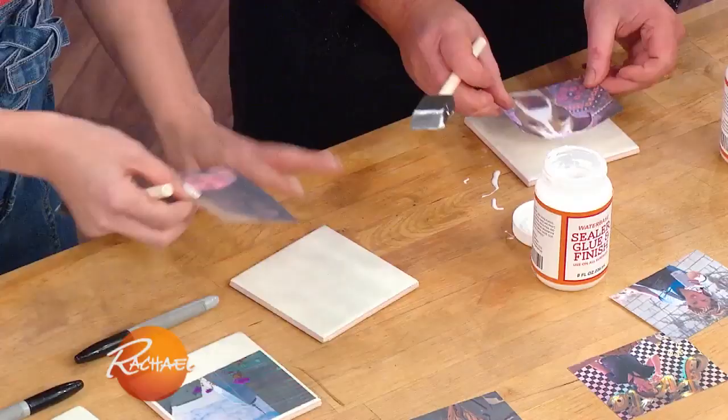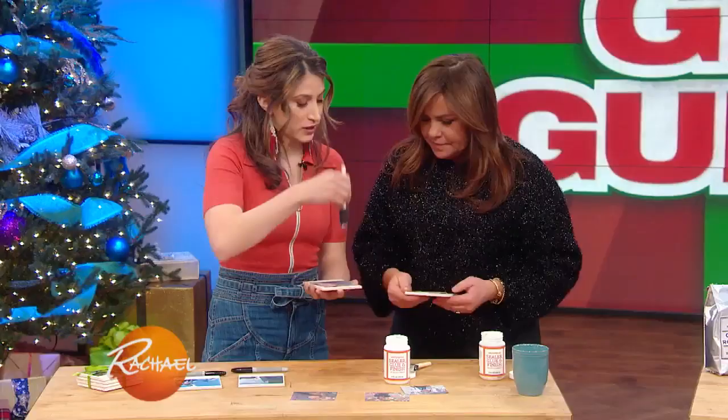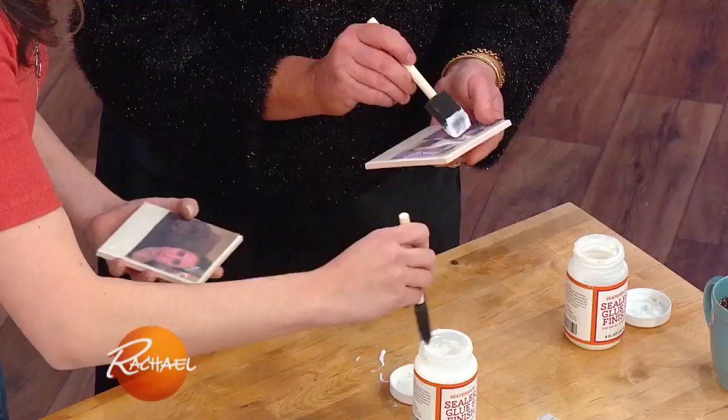And you're gonna mount it on. Looks fly. So now you're gonna put another layer on top to seal it up.